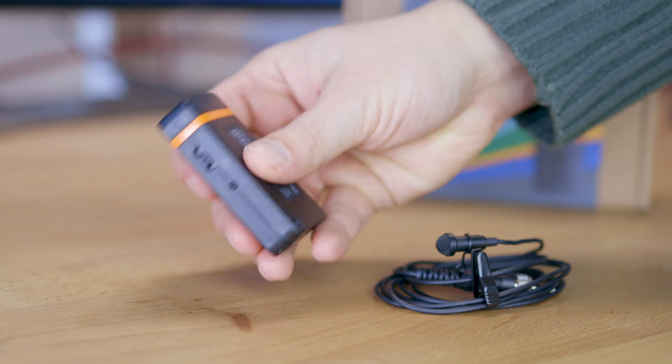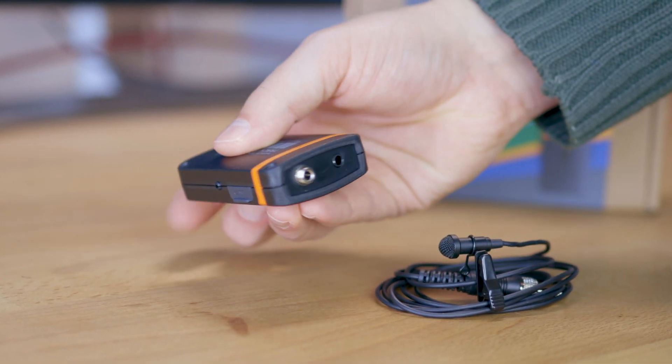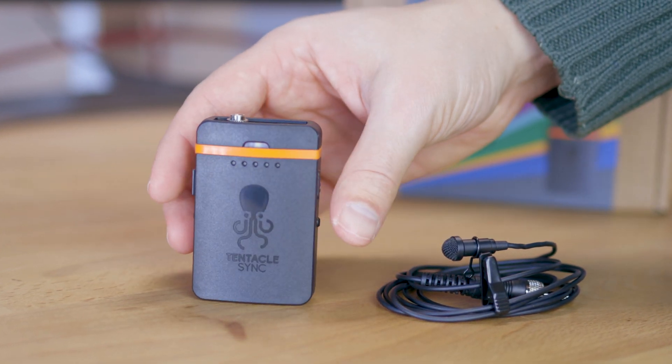My name is Chris and today I want to talk about the Track E and the microphone that it comes with. I'm going to compare its sound to the Rode SmartLav Plus, as well as comparing the 32-bit float recording capabilities of the Track E to those of the Zoom F6 — the 32-bit float devices I have available — to see how they compare in overall sound.